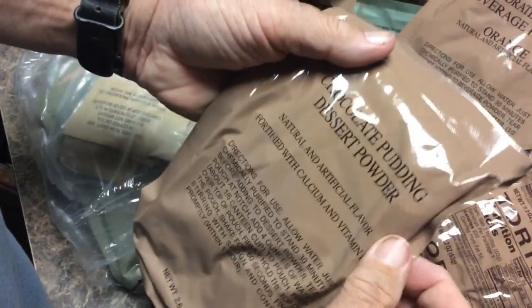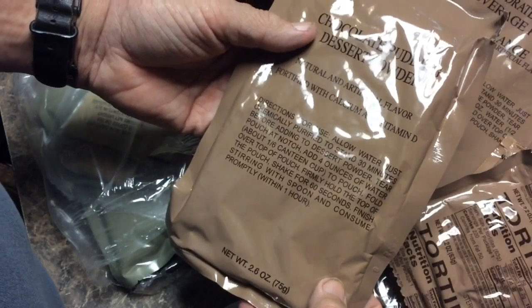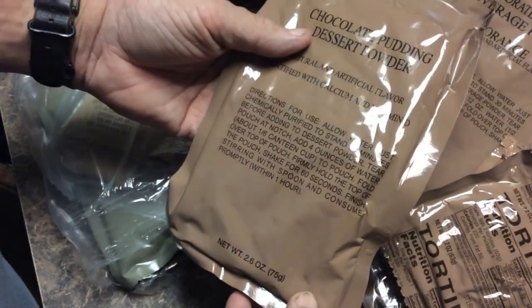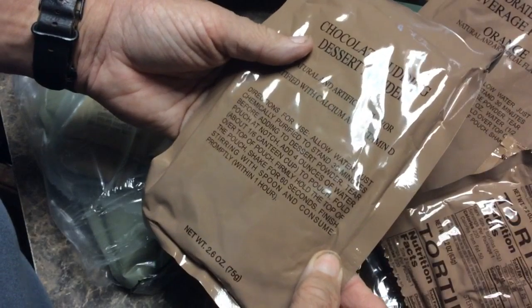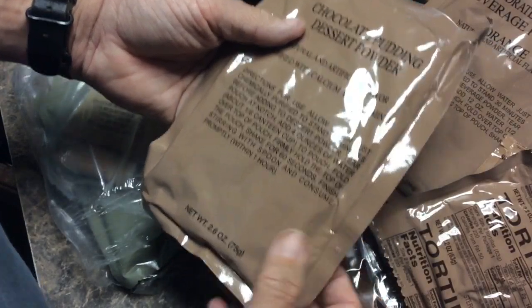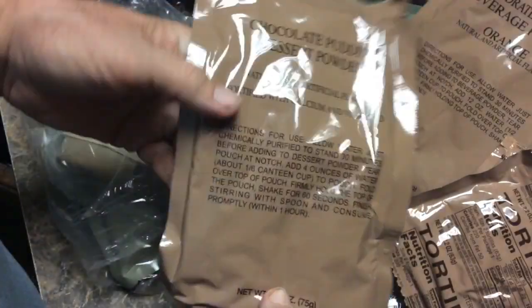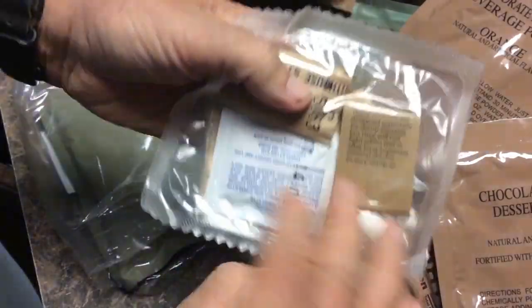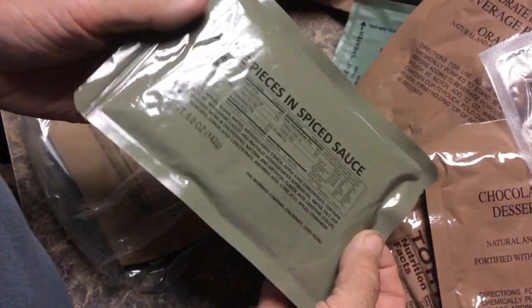Here we have a chocolate pudding powder dessert. You add chemically purified water — you want to make sure you've got safe water. You add it to the powder and let it set for 30 minutes, and it turns into some type of pudding. It needs to be consumed promptly within one hour — in other words, it's going to fall back apart. Here's our bag that contains all our smaller items — we'll look at that separately at the end. We've also got apple pieces and spice sauce.